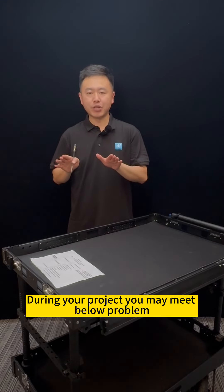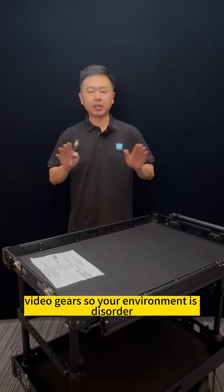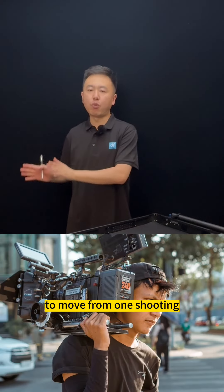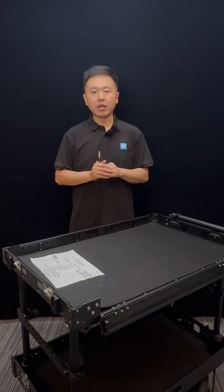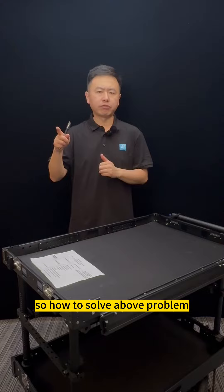During your project, you may meet video problems. The first one is you have lots of video gear so your environment is disordered. The second one is you may need to move from one shooting location to another, so you need lots of labor at a time. The third one is you may need a flexible working station but you don't have one. So how to solve the above problems?